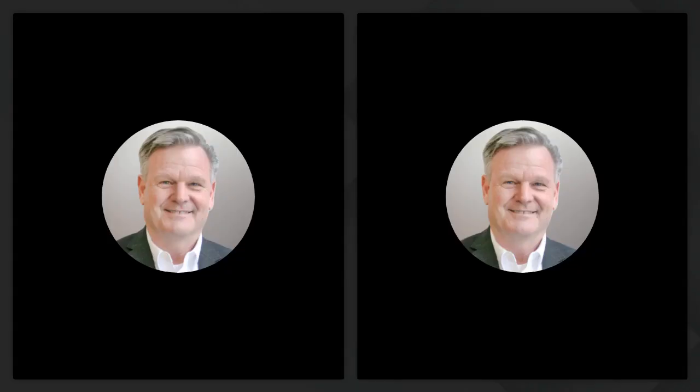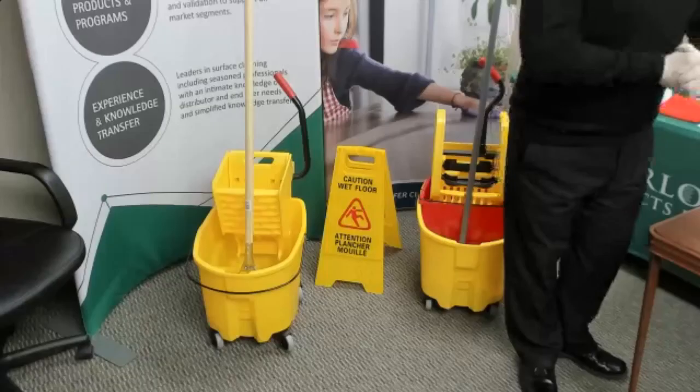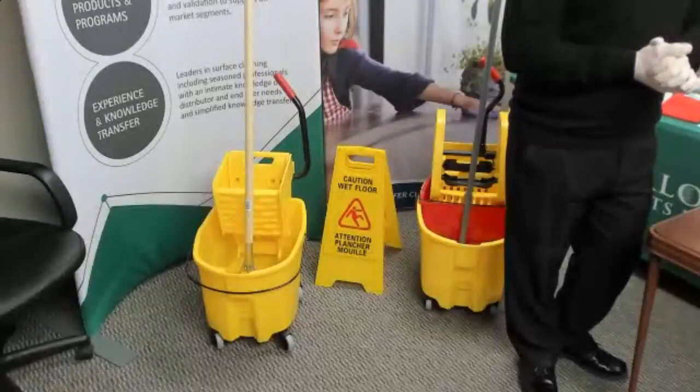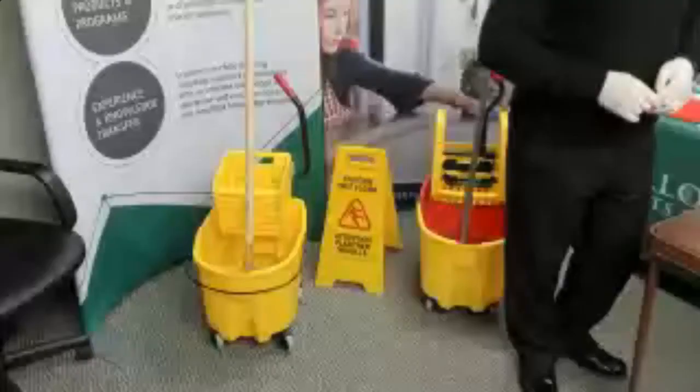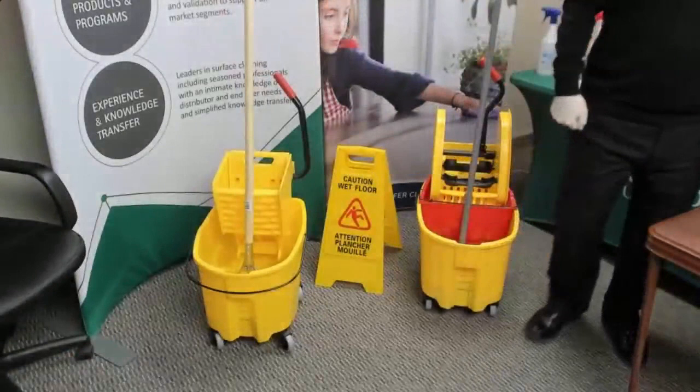Hopefully you found that OptiSolve video helpful. It is available through Charlotte Products — for more information visit the website at experts.charlotte.com.